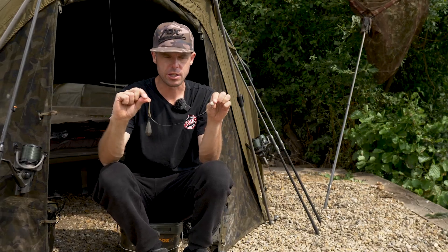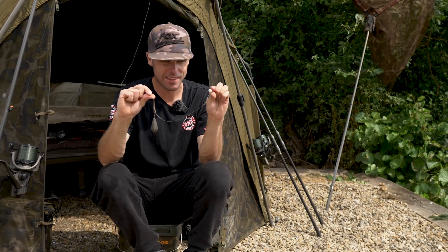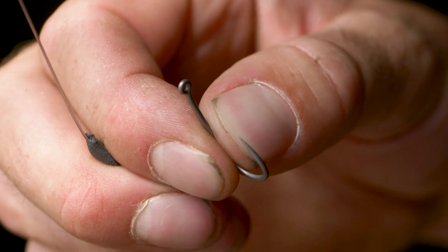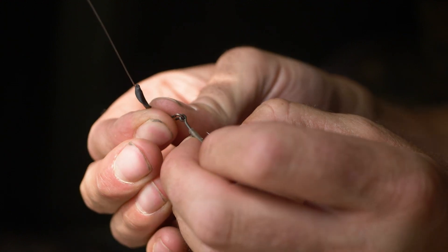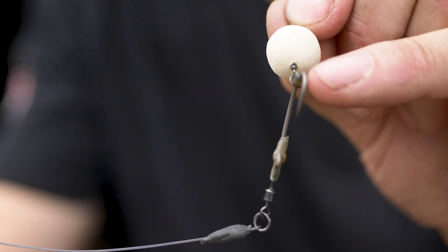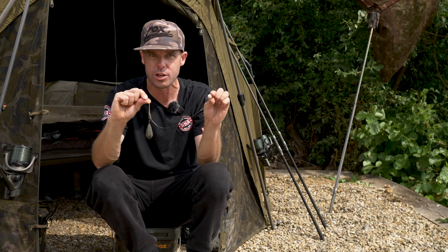The first rig is ready to rock and roll. Hook pattern-wise, that is a brand new hook — a wide gape long shank hook. I'm using it on a Ronnie style and it's a size 7. Normally I would probably use a 6 or a 5, but that 7 with that wide gape still looks like quite a large hook, so that is the pattern I prefer to use.